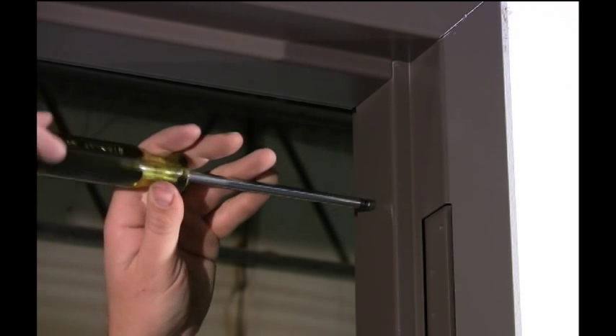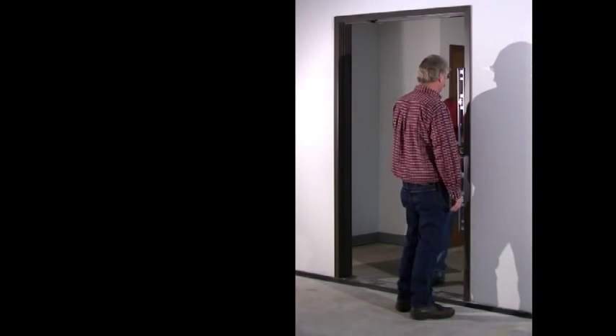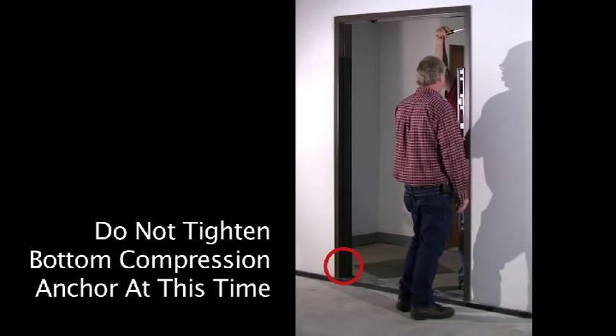With the perimeter of the frame approximately centered in the rough opening, level and square the frame using the top compression anchors for adjustment. The compression anchors can be tightened by turning clockwise, but do not tighten the bottom compression anchor at this time.